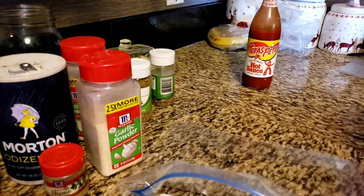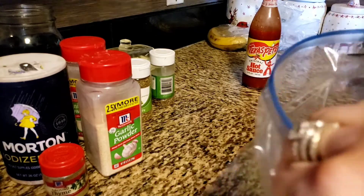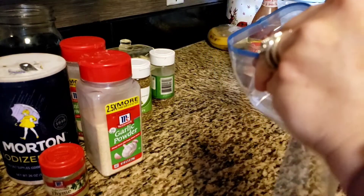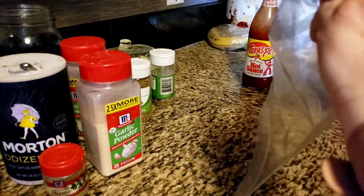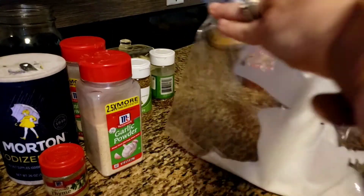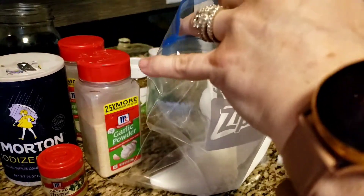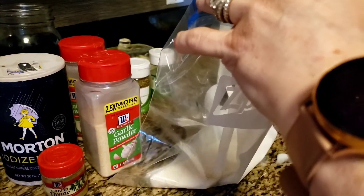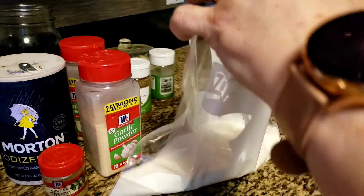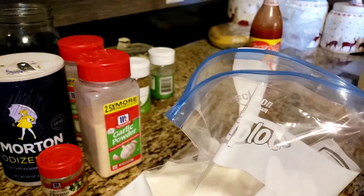Here we go. Whenever I season, guys, I'm a broken record — I season in layers. I will season my buttermilk, I will season my breadcrumbs, and I will season my chicken. So we're going to throw about a cup and a half of buttermilk in the bag. Let me clean my mess real quick.